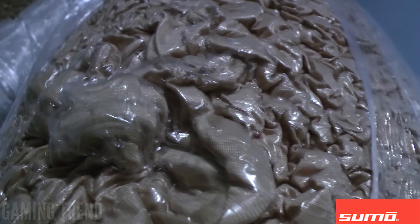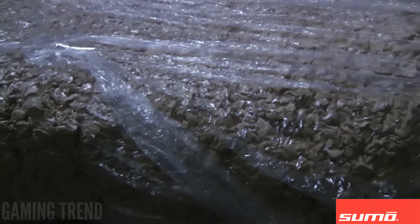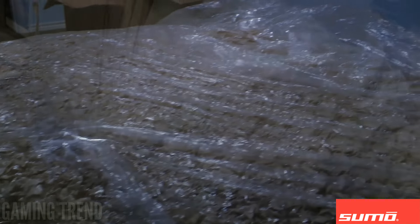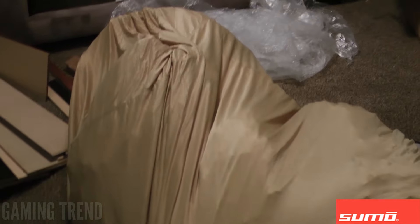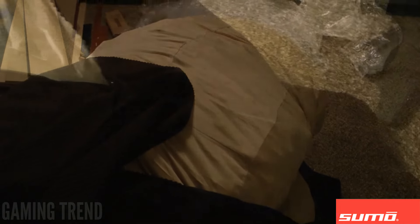Opening the contents of the bag revealed something a little different than the previous Sumo Chairs I've checked out — no foam peanuts, or at least as far as the eye can see. Once I got the thing free, I could see what looked like a very large brain inside the box. I went with black because it goes with everything, but there are 16 colors to choose from including canary yellow and hot pink, if that's your thing.